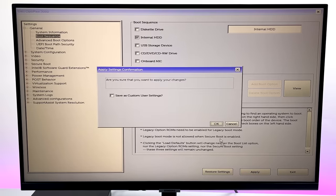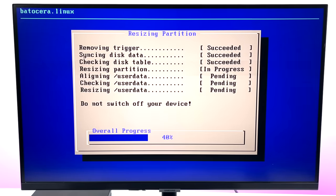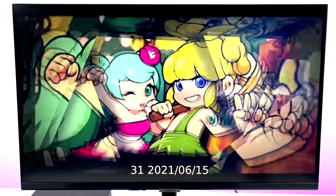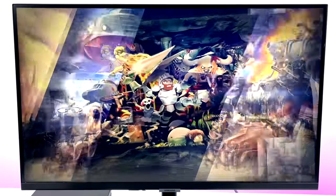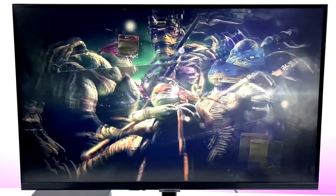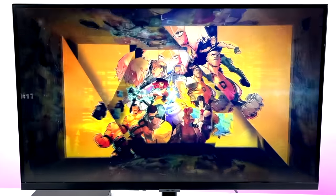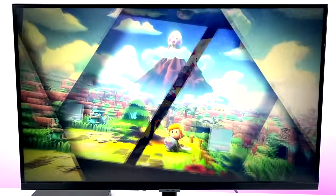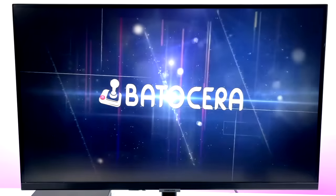Save and exit the BIOS. On first boot, Batocera is going to extend the partition on the SSD — this should be pretty quick if you're using an SSD. And there we have it — we're now booting into the operating system, Batocera Linux. The first boot is always longer than subsequent ones because it needs to partition the drive, but now we have it up and running.